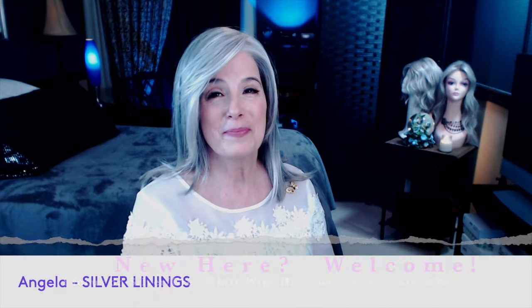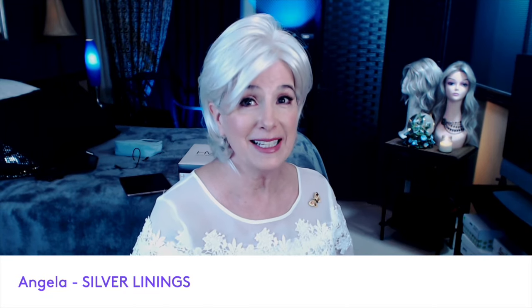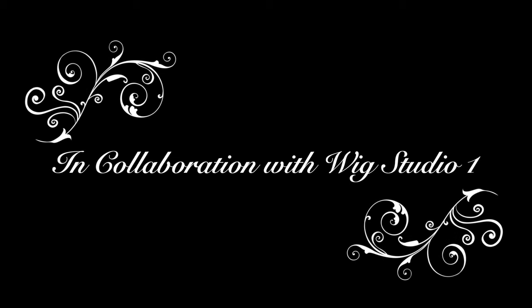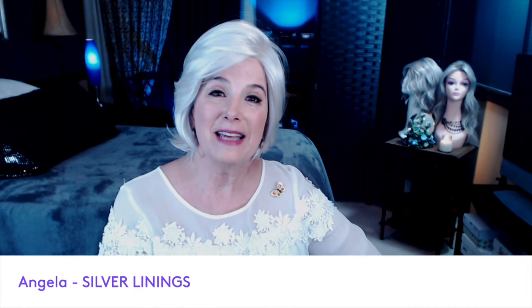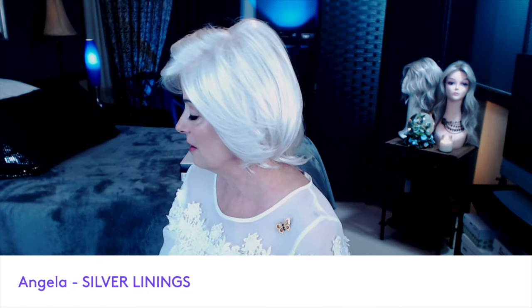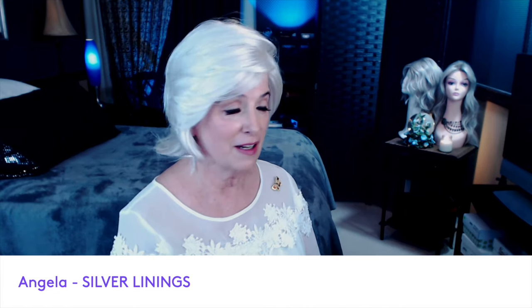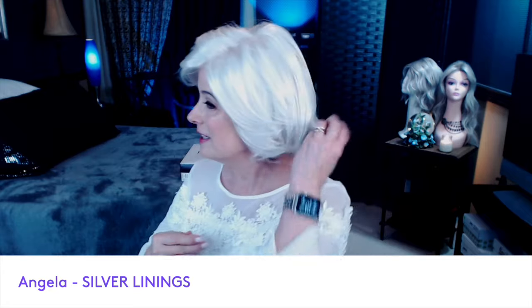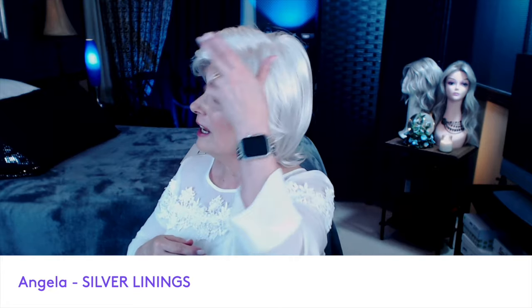Now let's get acquainted with Becky. My husband came home and he likes it — he likes me in longer wigs, at least down to here. So Becky is a short length. She's straight. She's ready to wear. She's got some beautiful layers cut into her. She is elegant, classy, a classic style. As you can see, she is a layered bob with those side-swept fringes, and she flicks out at the very nape of the neck.